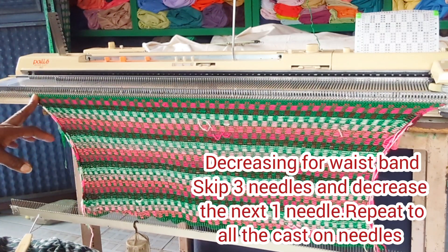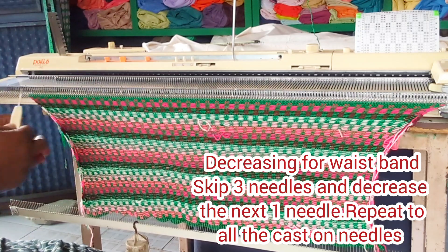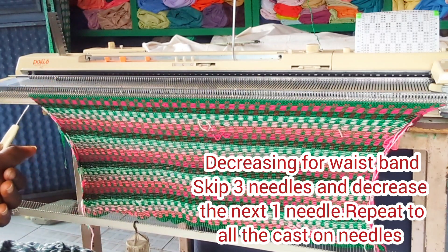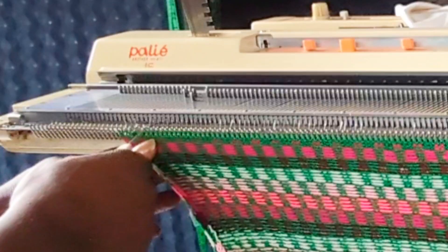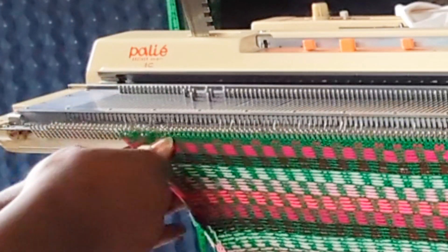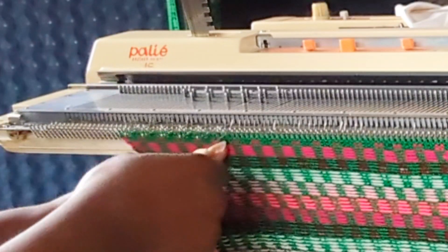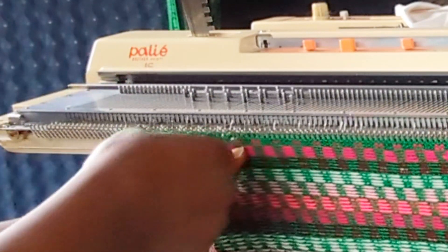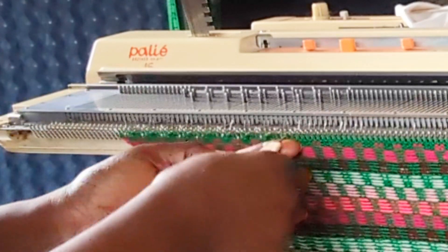That's 90 rows. Now I'm going to make a decrease — I'll leave three needles and decrease the fourth needle, so it's a three-by-one decrease across all the cast-on needles. This is to get the required needle count for the waistband — the required needles for the waist band.